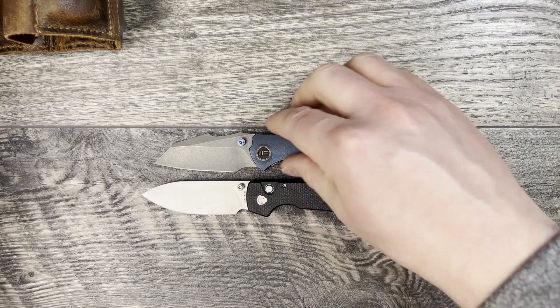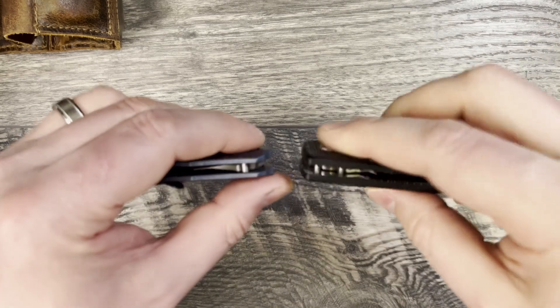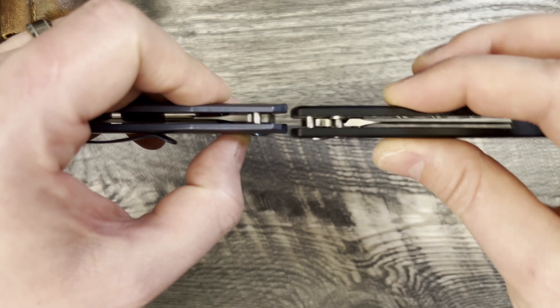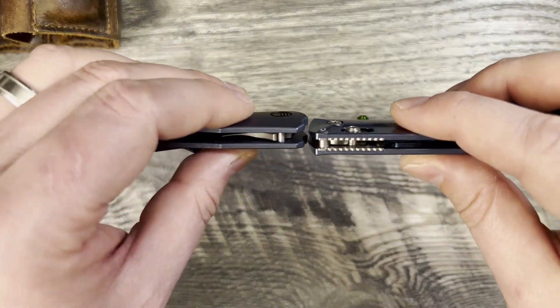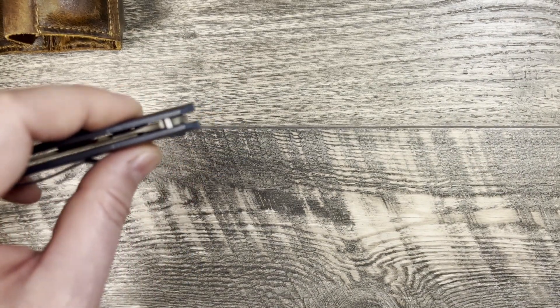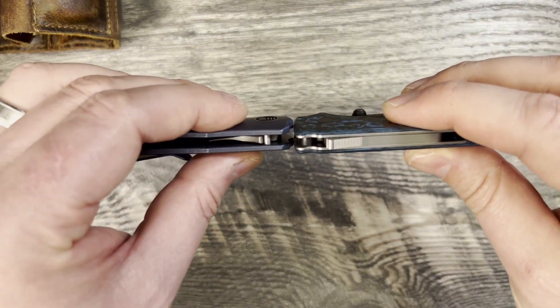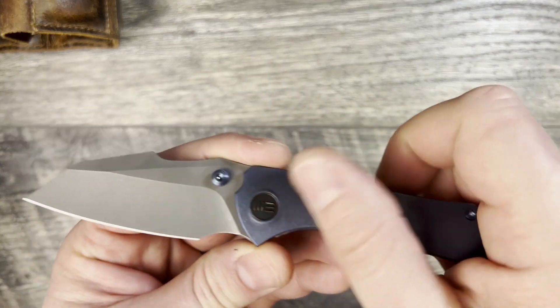Let's do some thickness profile comparisons to give you an idea of how this is going to carry and feel in the hand. Against the Raccoon I would call that even. Against the Benchmade Bug Out, the Bug Out is just thinner overall. Against the Demco — I still think this is thin enough to compare — it's a little bit thicker.